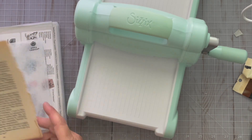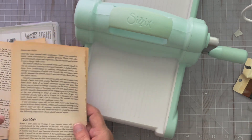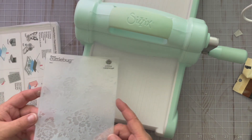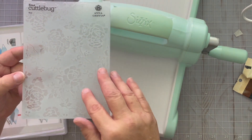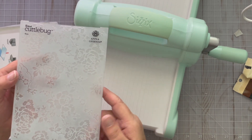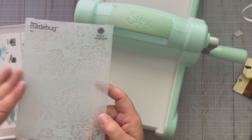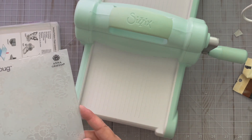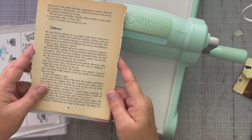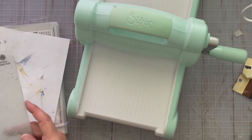Now I'm going to make some pages. I took out some of these that have some interesting fonts in them because I like that. I'm going to run them through my Sizzix with this really beautiful embossing folder from Anna Griffin — it was a Cricut Cuttlebug, so it's pretty old. I'm not sure if you can find this particular one anymore, but there are lots of similar styles. You could very easily just put all four sheets inside the embossing folder and run it through quickly if you're in a hurry, but I wanted to do something a little bit different.